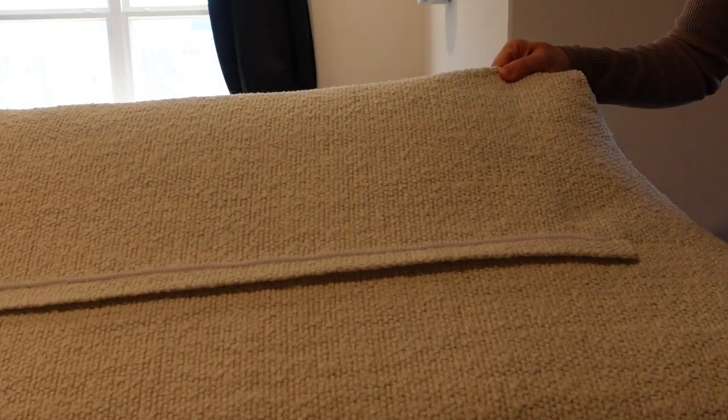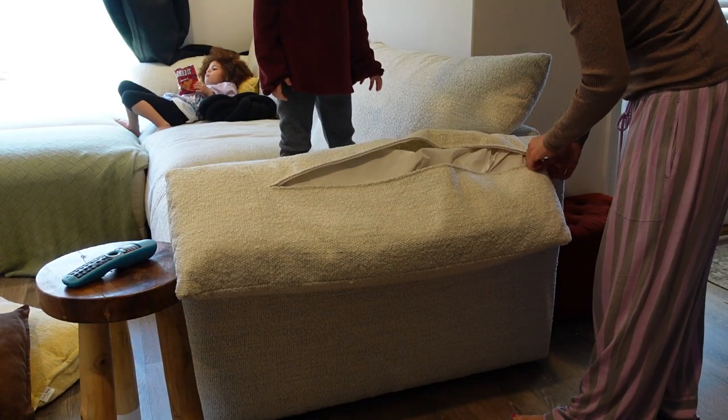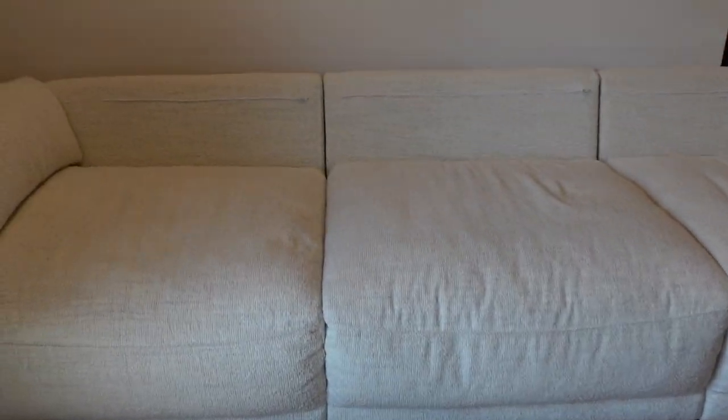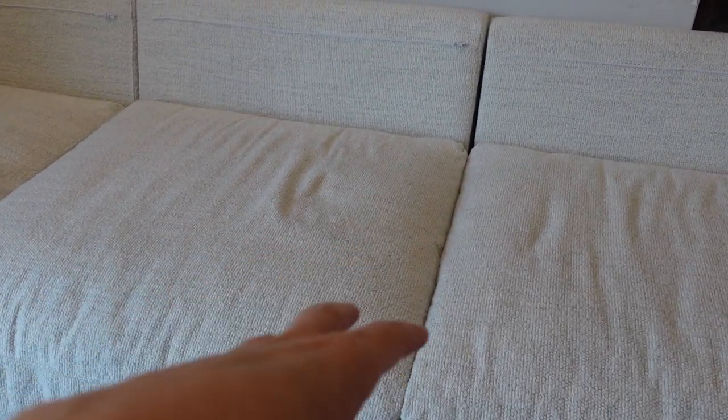The back cushions attach to the couch using a zipper so they're nice and secure, but the cushions themselves are also fully removable out of the cases. The side cushions are not detachable, so you can turn them over, unzip them, and remove the cushion. Here's what the couch looks like without the back cushions — if you wanted to style it differently or pile on tons of pillows, the zippers are exposed, so that is something to keep in mind. This is a modular couch, so all three pieces can detach — they're just hooked together with a little hook at the bottom.